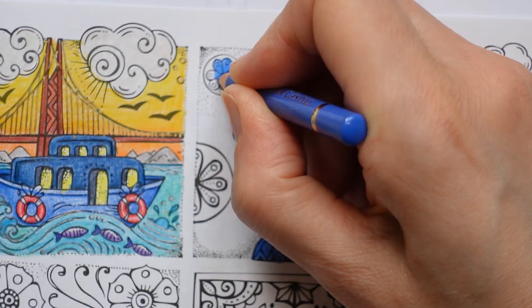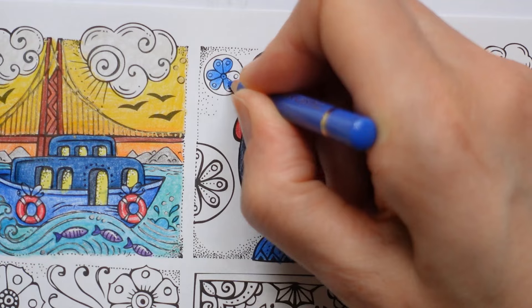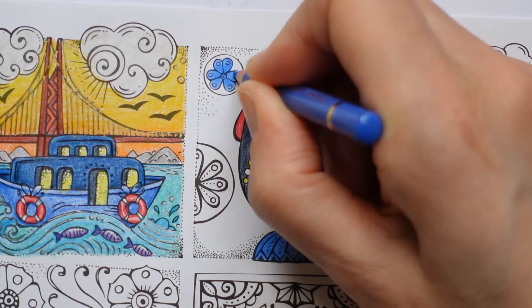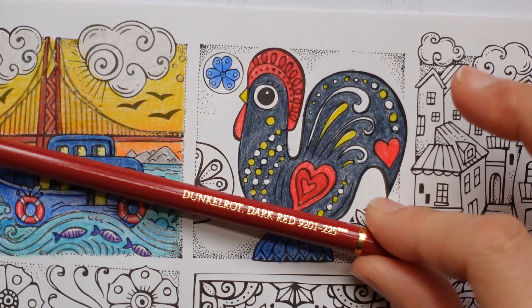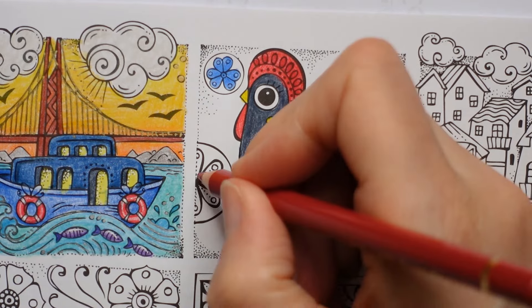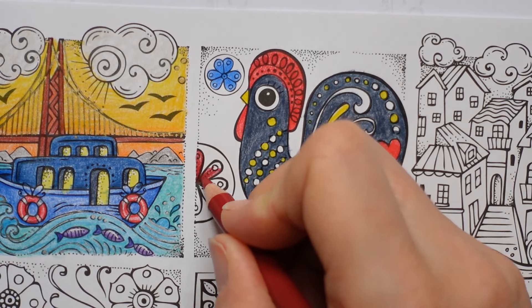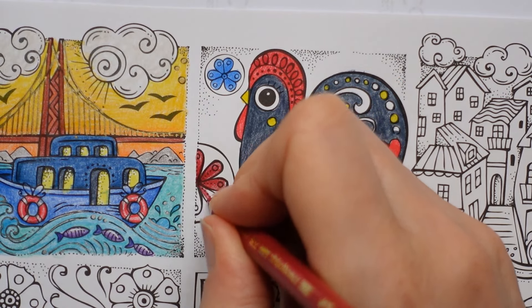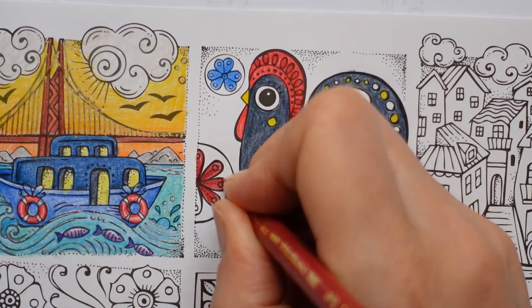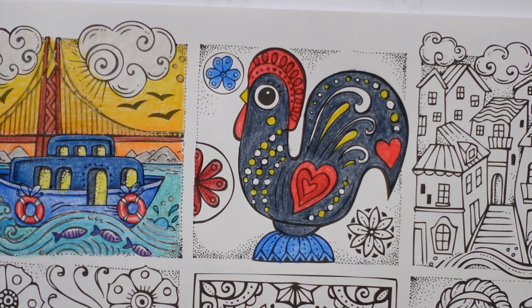I'm trying to fade a little bit - make it a little bit darker in the middle and fade towards the end of each of these sort of petal bits. I don't know if it's really working but, like that. And then let's do a deep red one over here - so this is the dark red on this one.